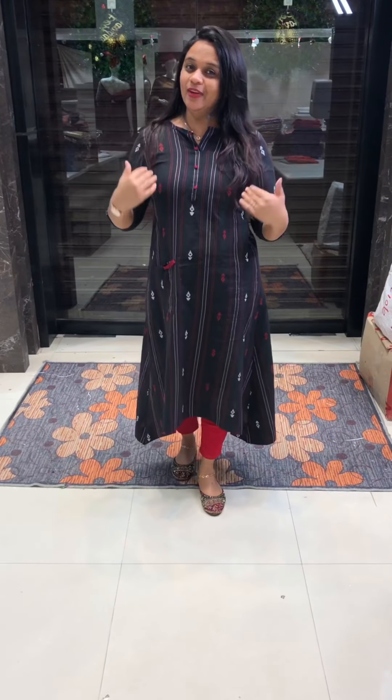Hello viewers! Welcome back to eHADESIGNS! In-house production — here is a pure hand-loom cotton Kurtis collection. If you are interested in this shop, you will be interested in this.